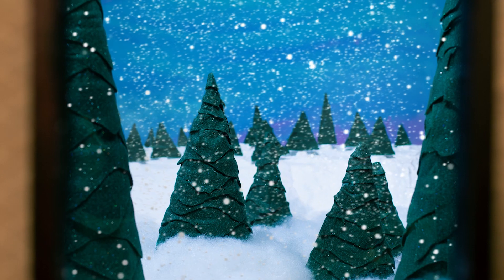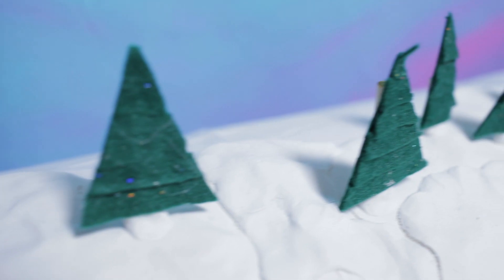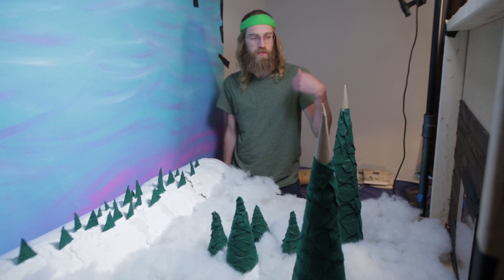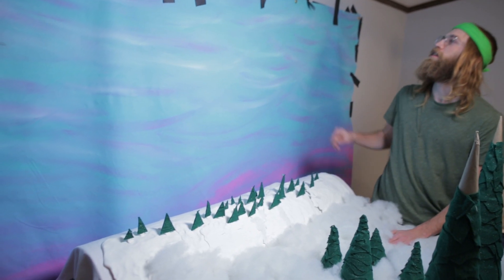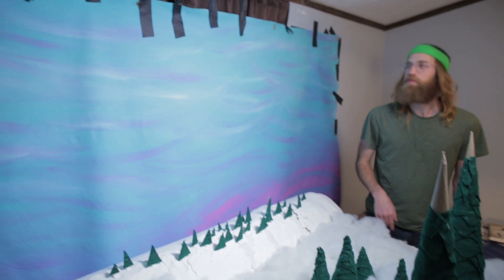I originally was planning on using a green screen to make the background, but I decided to create a natural background. Even though the window is small, I had to create a decently sized background so I could cover all the different angles the camera would see — a painted canvas for the sky in the background that I simply taped up to the wall. Hopefully my landlord doesn't mind.